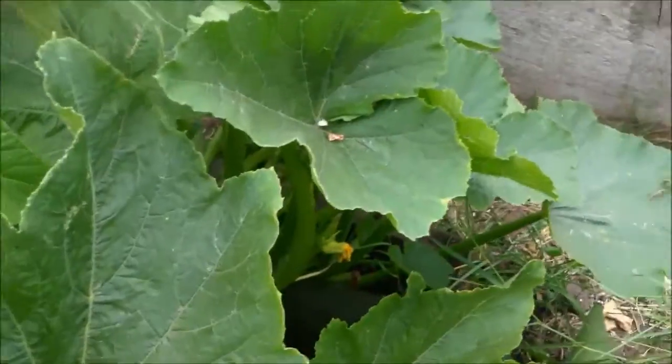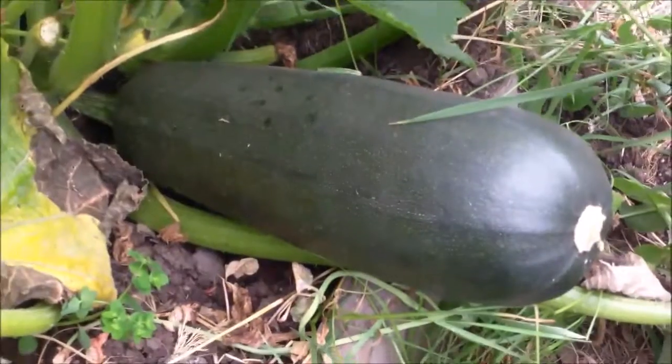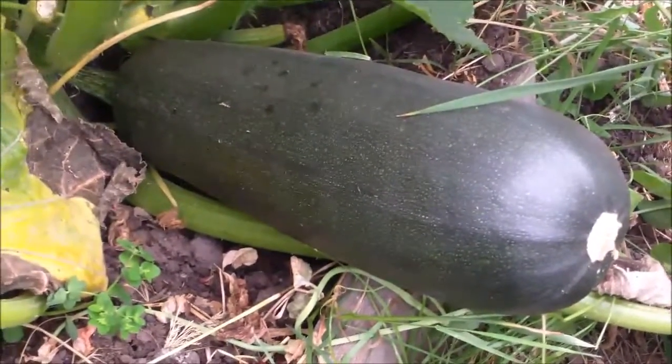This here is what the zucchini I'm going to cook tonight looks like. As you can see, that's at least 14 to 15 inches long. And it's as big around as my whole entire hand.